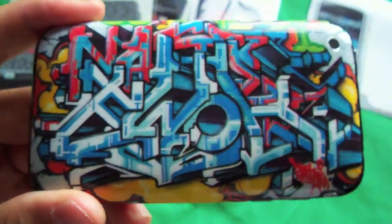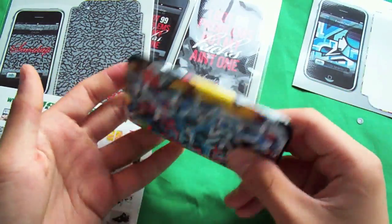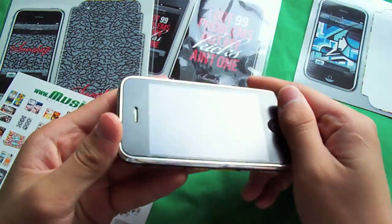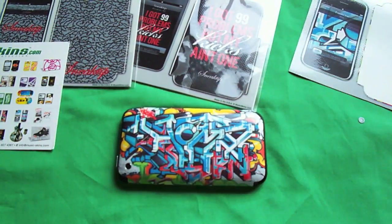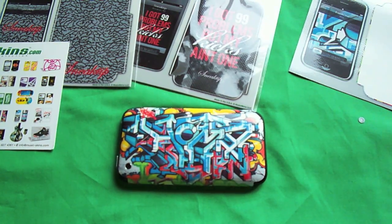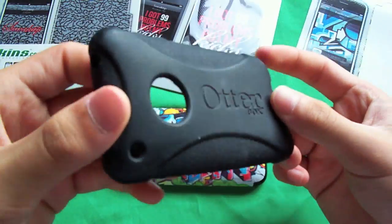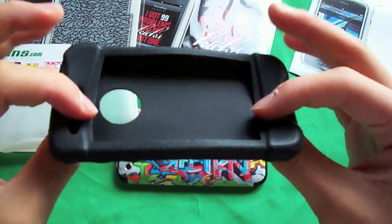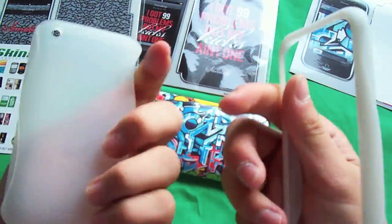You guys are probably wondering - did I use anything with this besides just the music skin? I actually did use a couple of cases. Here's one of the cases I used - the Griffin Wave. I also use an OtterBox Defender or the impact case, which I'm going to review next. Any silicone case works with this, but this Griffin Wave case fits pretty nicely with it.